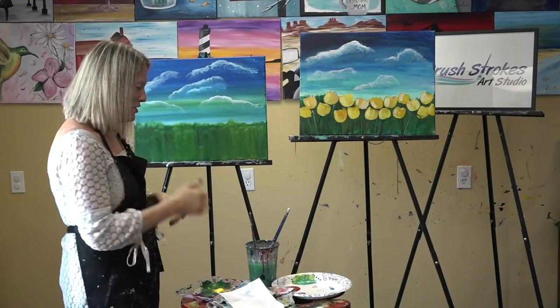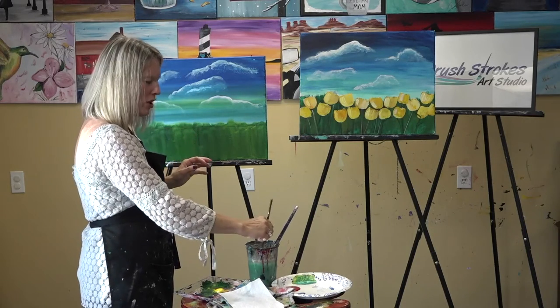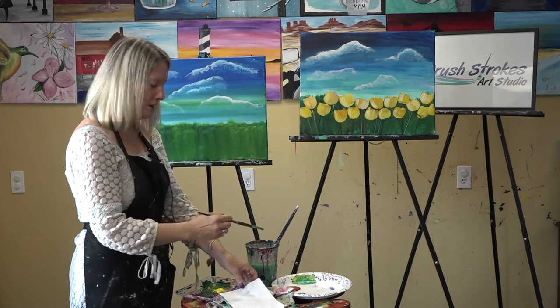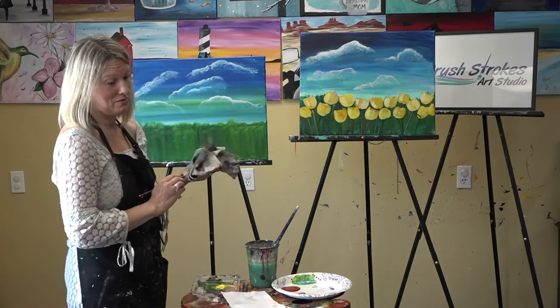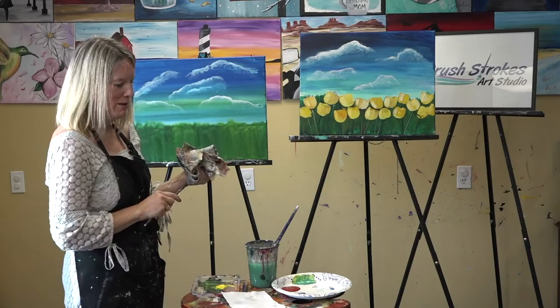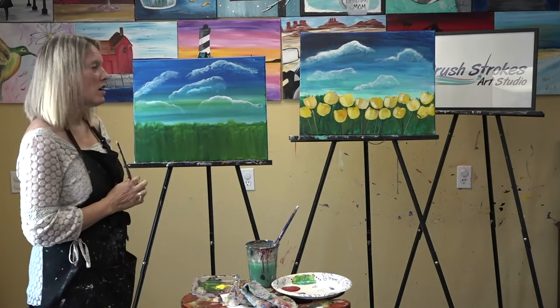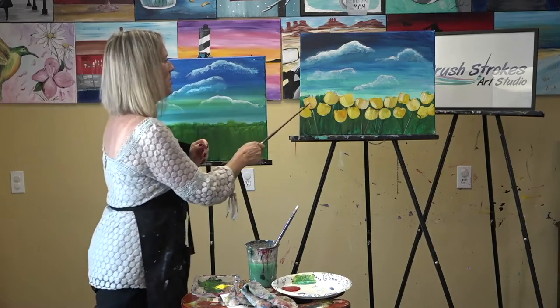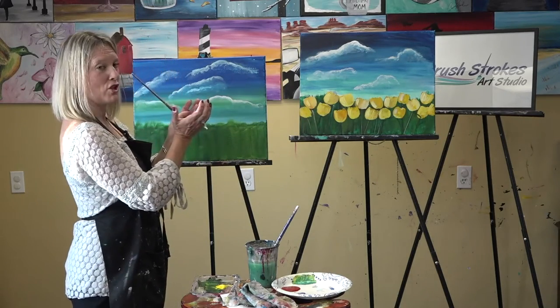We're back! We had a little bit of time for the painting to dry. Acrylics dry pretty quickly — you don't even need 10 minutes sometimes, though it depends on the temperature of the room. Now we're going to start the tulips — the fun part!